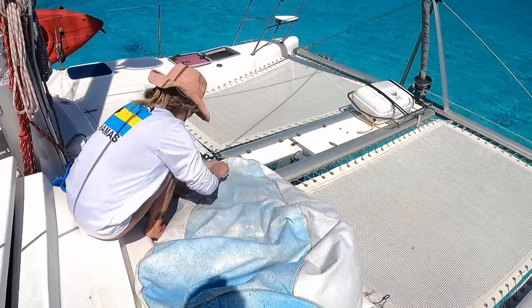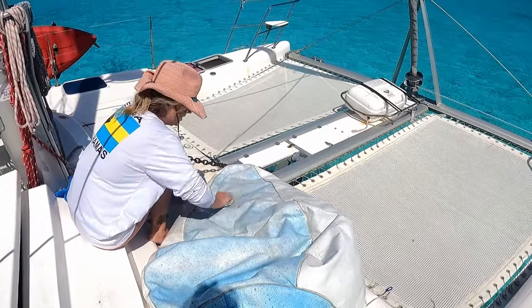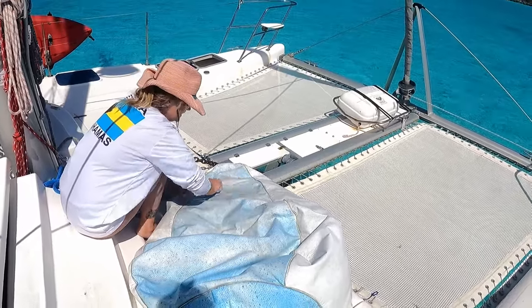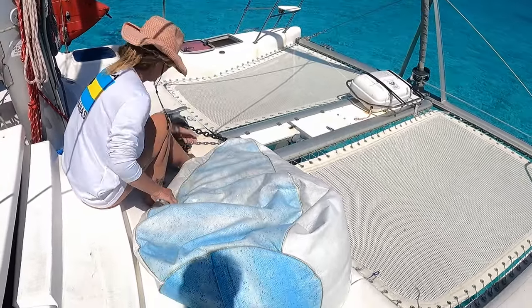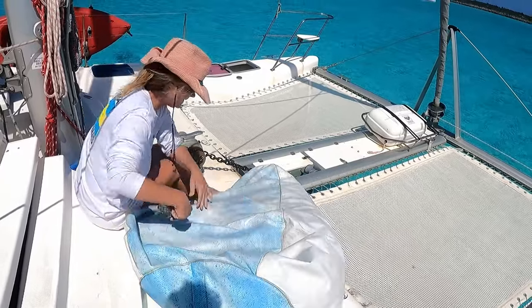I'm pretty impressed — color me impressed. There are little dots on it, but you know what? It's not grimy anymore. It's better than where it was. Not grimy anymore. It's just fine. I did it.